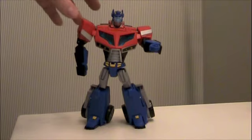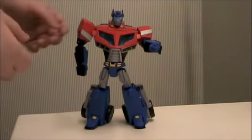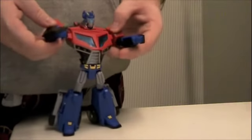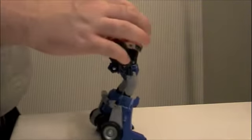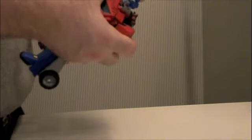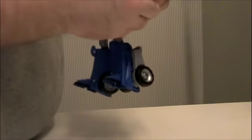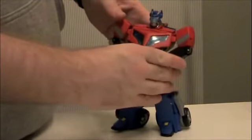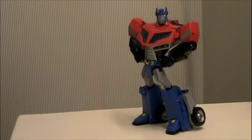Besides his axe and his gun, this Prime is pretty great. His poseability is a little whack — it's good, but he has these flimsy shoulder joints. If you like to flop around a lot, you may not actually like this figure. But you can get him into classic battle damage poses — it snaps right back up. You can get him in really classic Prime-like poses, like with hands on his hips, being all heroic and whatnot.